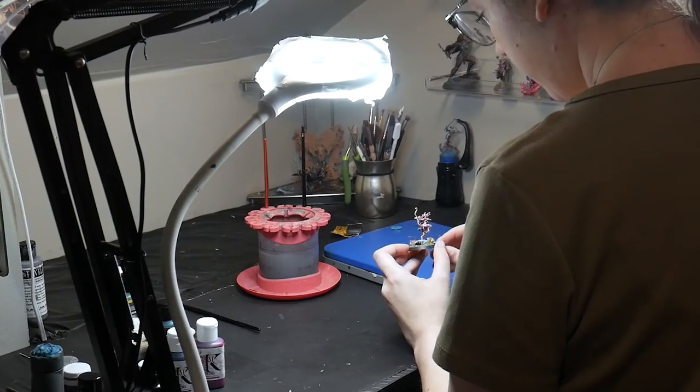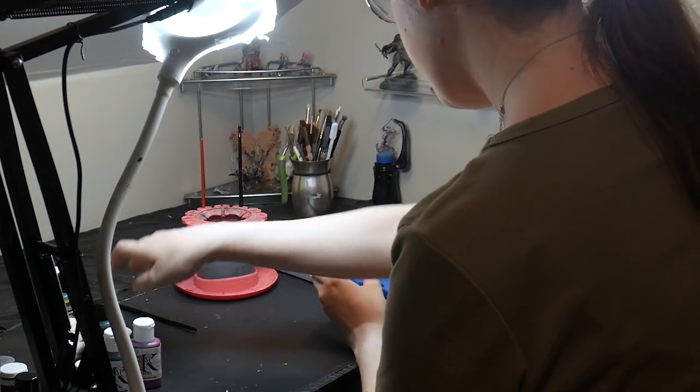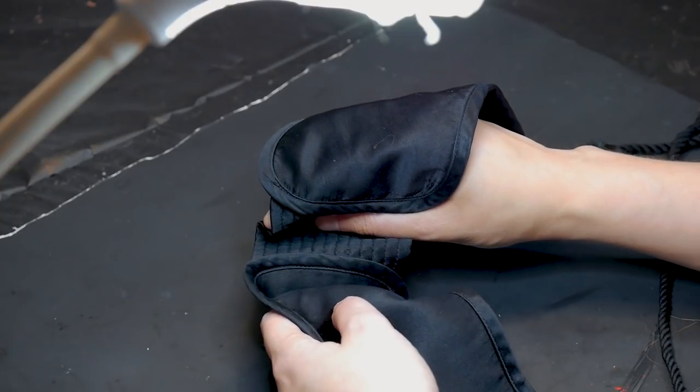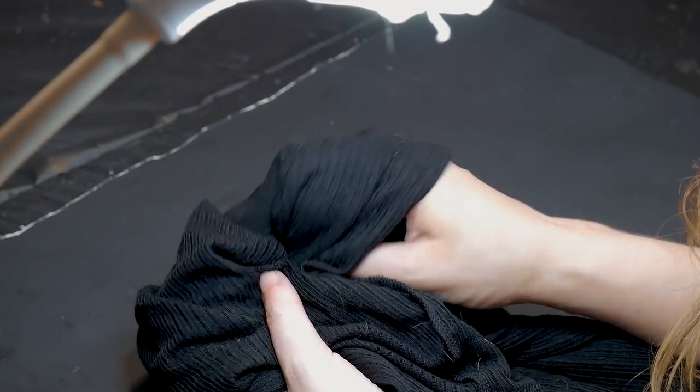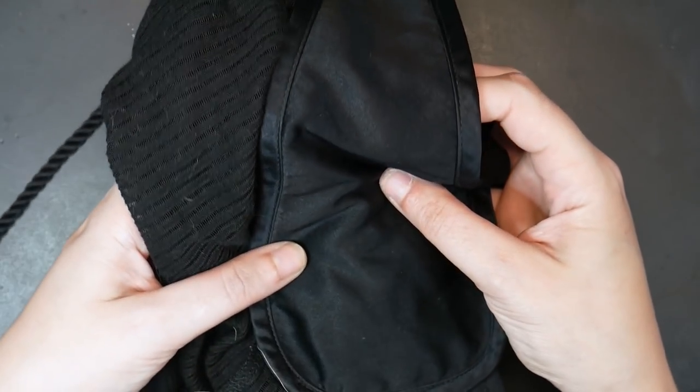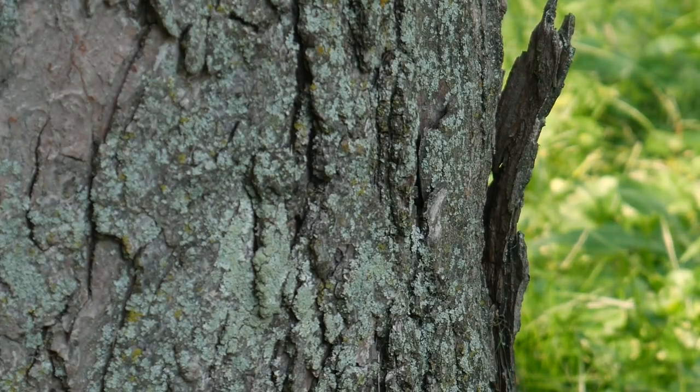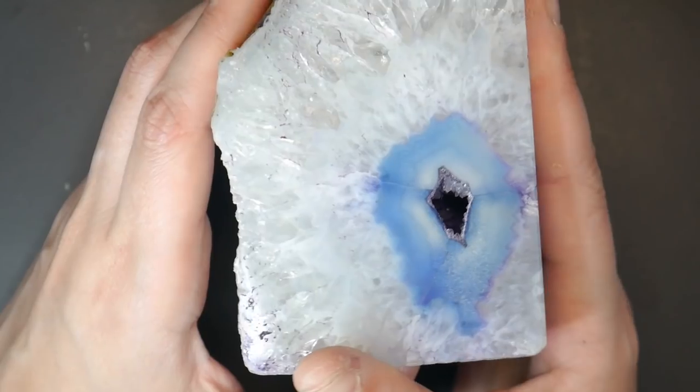How dark and light should you go on each element? It really depends on the material of the object you're painting. Silk is going to be a lot more reflective and have brighter highlights than, say, cotton, because silk is made of a reflective material whereas cotton absorbs light. The same thing goes with raw tree bark versus a highly lacquered table, or concrete versus something finely polished. Overall, your miniature should have a full tonal range from bright white to deep black.